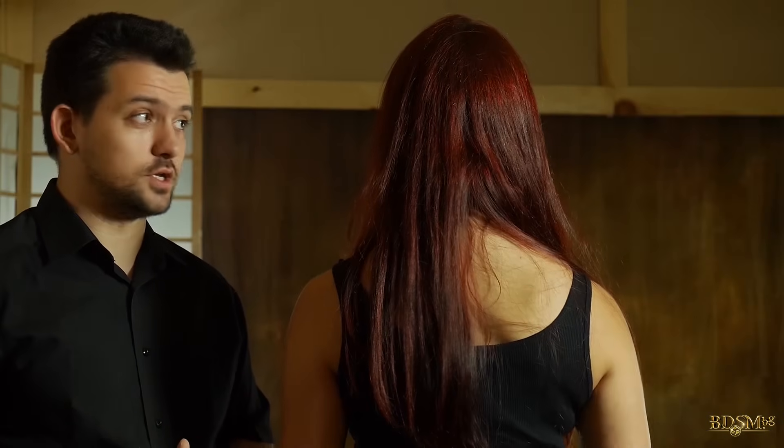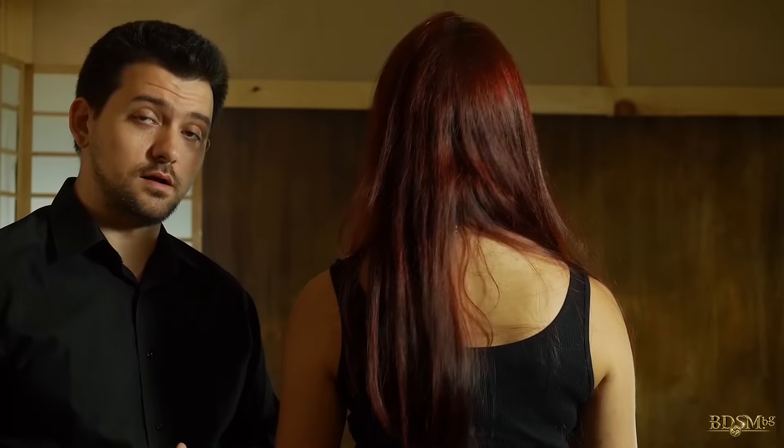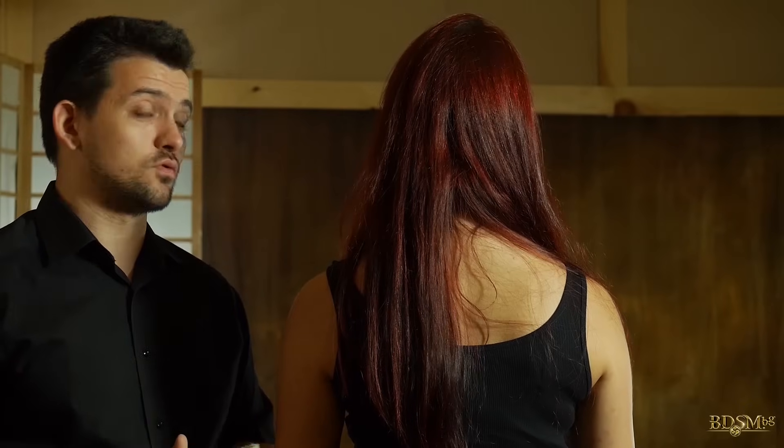I will show you a quick way to tie hair. It's not suitable to suspend a person from the hair alone, but for other types of bondage it's strong and practical enough.